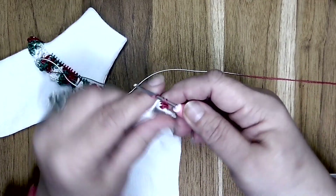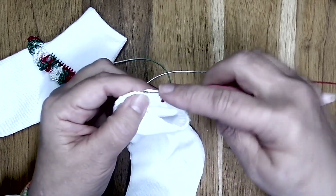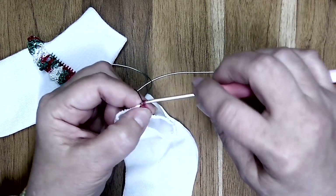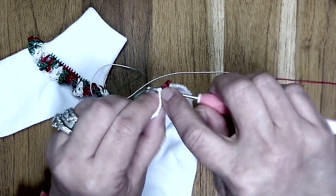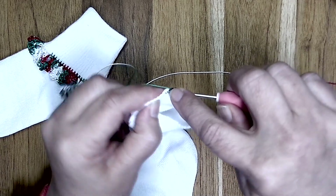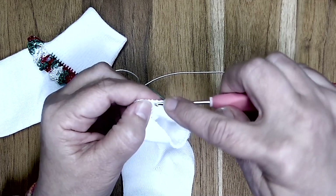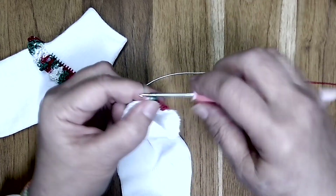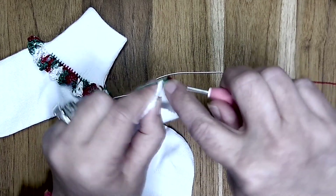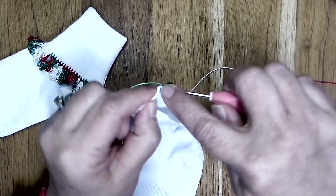I'm going to insert my hook, pull up a loop, and work a single crochet — and just keep doing this around the circumference of my sock. My single crochets will be right there side by side with one another. There is no particular count that you need; you just need to make sure that you are evenly making a single crochet side by side around the whole circumference of the sock.